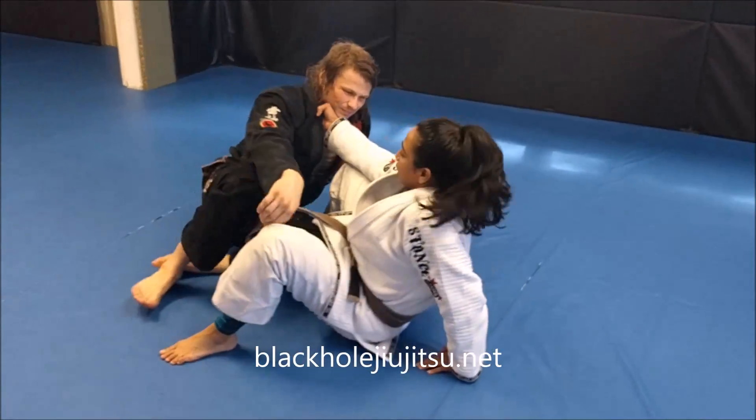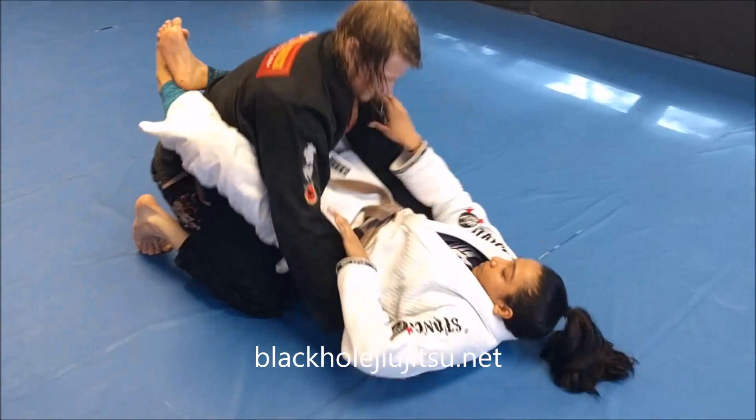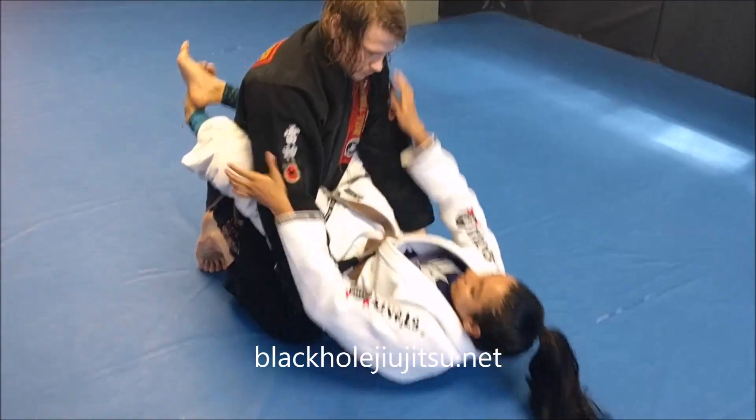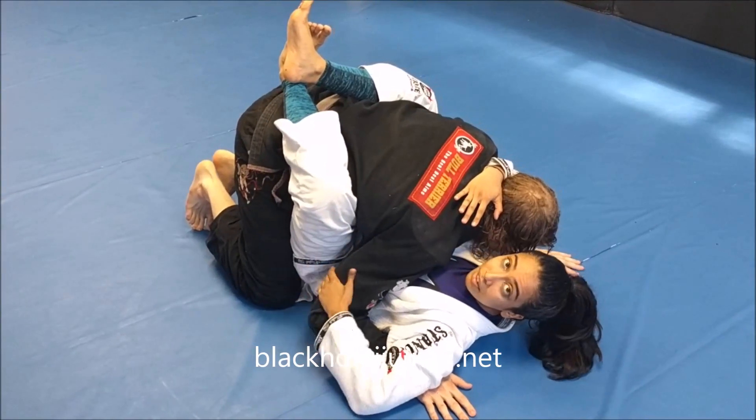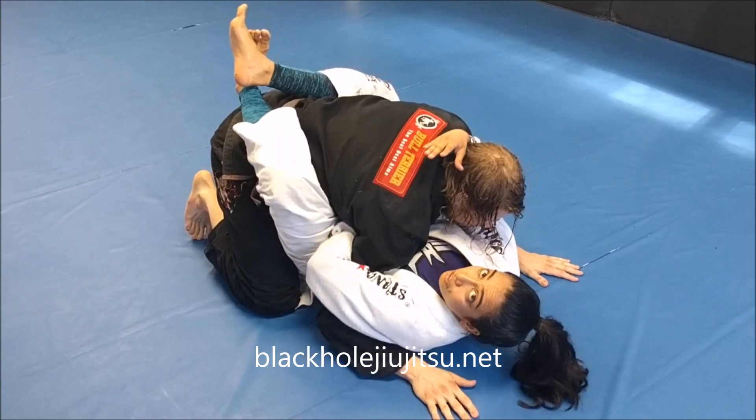I'm in my guard. Sit up. Let's say I need to break the guy down. I've done whatever I have to and we get here. This is important — I want the whizzer, I want this overhook.